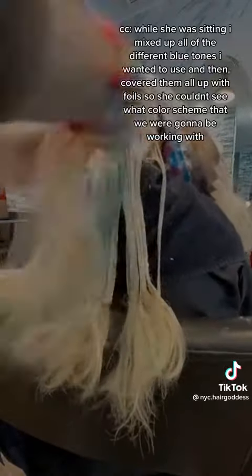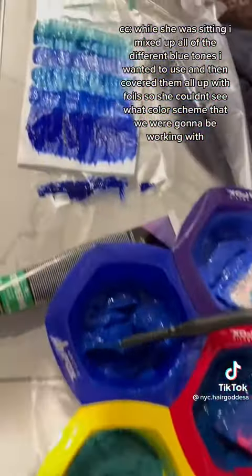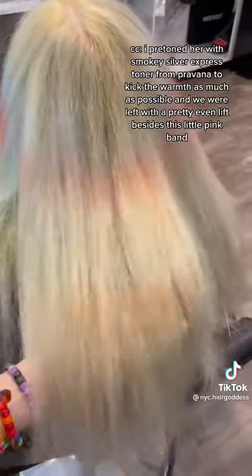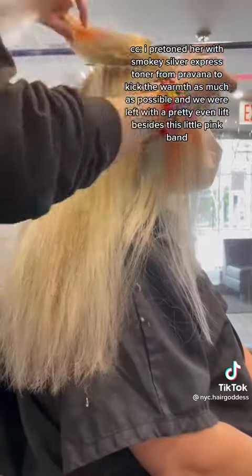While she was sitting I mixed up all the different blue tones I wanted to use and then covered them all up with foils so that she couldn't see what color scheme we were going to be working with. I pre-toned her hair with smoky silver express toner from Pravana to kick the warmth as much as possible and we were left with a pretty even lift besides the little pink bands.